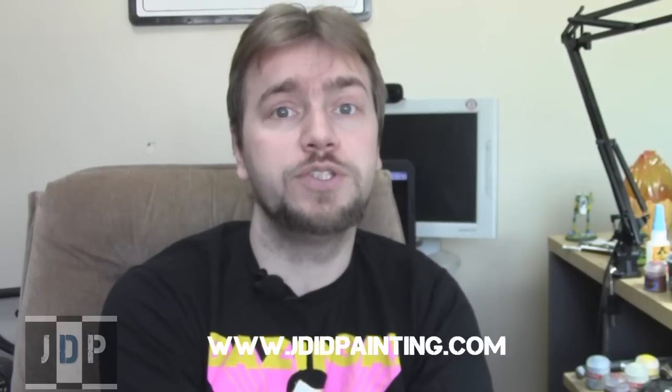Hey everyone! Hope your weeks are going well. My name is Jay and I am the owner of a company called Jaded Painting. Today I'll be showing you a finished commission that I just finished up in the studio. Check out our website at jadedpainting.com.